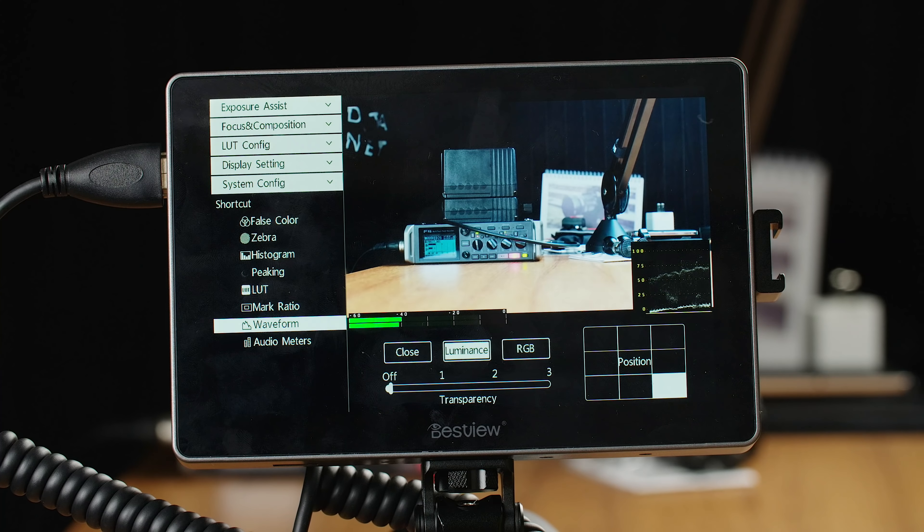That may seem like a small detail, but it really is huge when you're trying to turn things on and off or find a setting when you're on set under a time crunch. Being able to navigate through the menu in such an easy and intuitive way is a really strong point. Not only that, but what's included in this menu is incredibly complete. Not only do you have luminance waveforms, you also have RGB waveforms, which even on monitors at this price point — and very few have waveforms at all — most do not have more than only luma waveforms. So having RGB waveforms built in here is really, really nice.